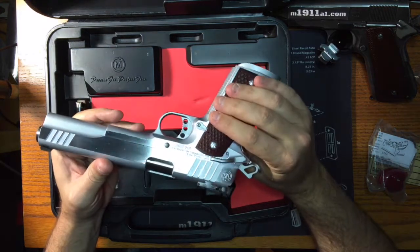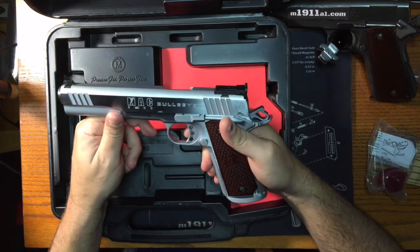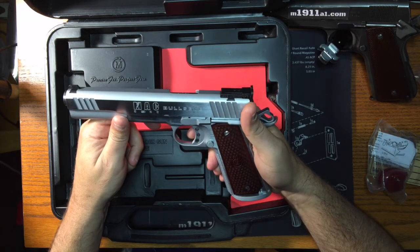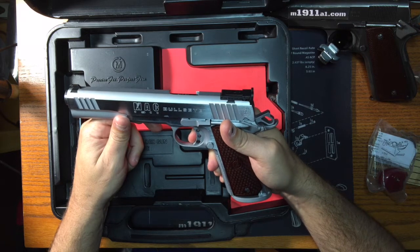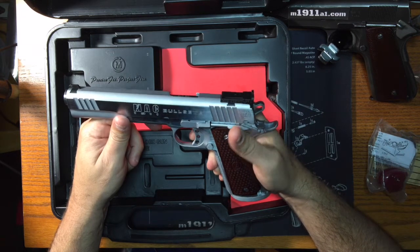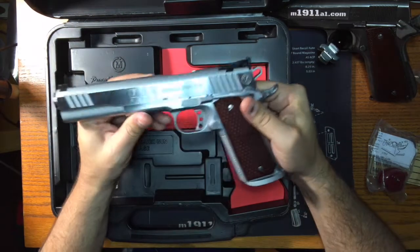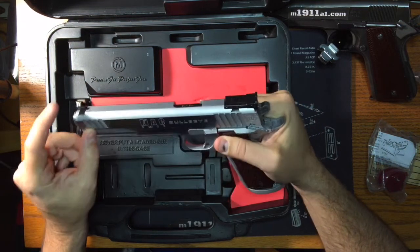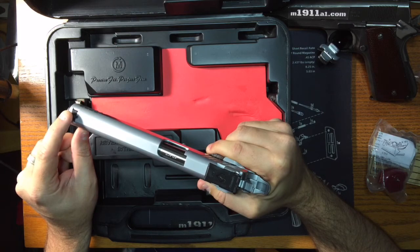When I pulled the trigger on this gun, it is unbelievable. I think out of all the 1911s — and this is going to hurt my Rock Island feelings — but out of all the 1911s that I've ever had, this trigger is by far the best. It is like a glass rod breaking. It's incredible. My only complaint out of the box without having shot it is that it shows a fiber-optic sight in the catalog, and this is not a fiber-optic sight, so that might be a replacement at some point.